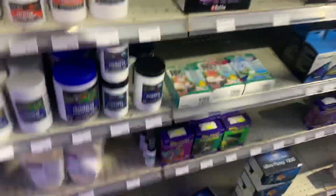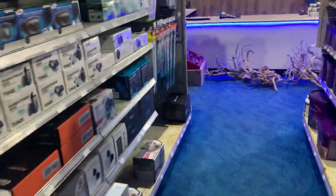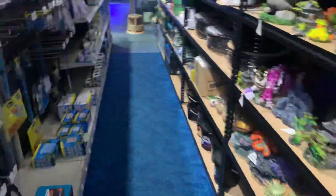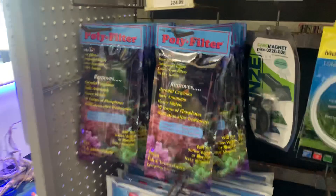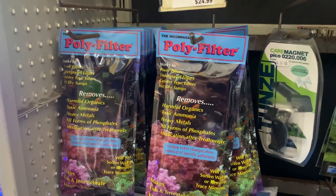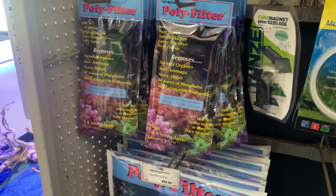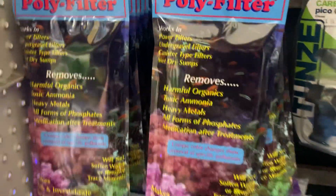Besides not using a sulfur reactor, there is a product called Aquarium Detox, which provides bacteria from mud that actually breaks up the anoxic zones — making dead spots safe, or temporarily reversing old tank syndrome. It does have to be reapplied every quarter. The other thing you can do is use Polyfilter, so I would definitely use both.